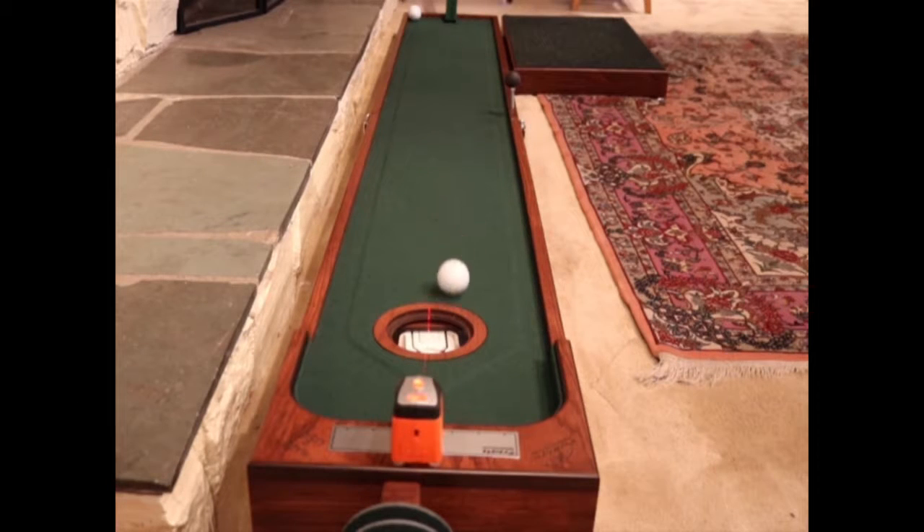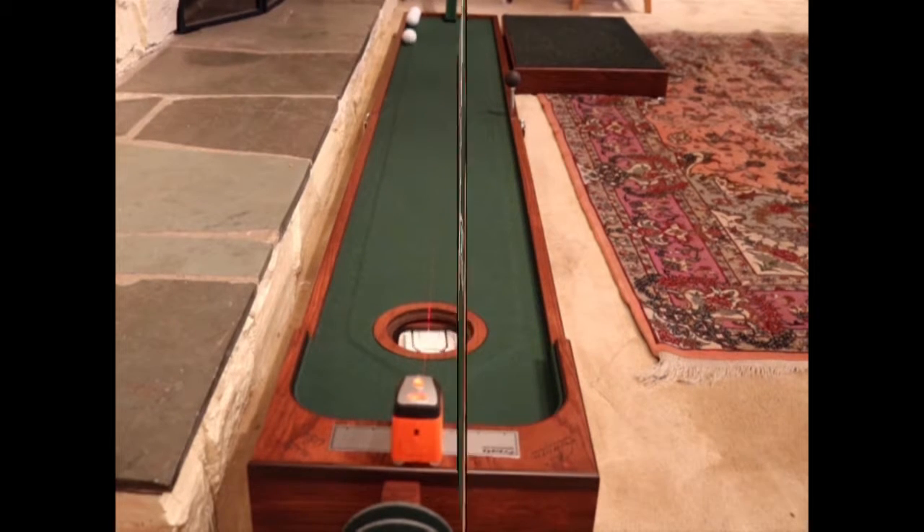Design for beginners, intermediate, and advanced players with arcade style autoball return, labor balls, and made balls return after each putt.